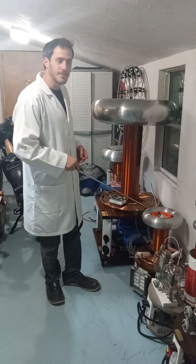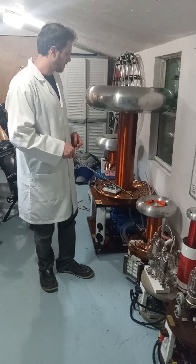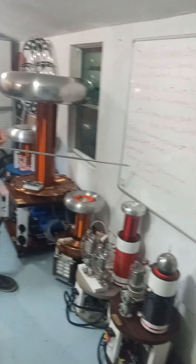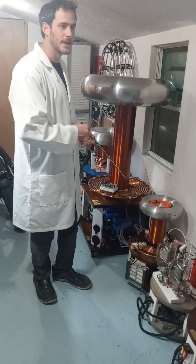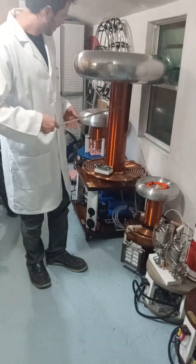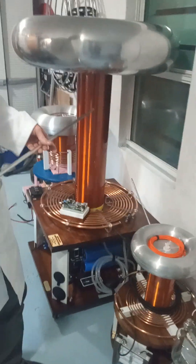You want to make sure that the lead running up to your primary is not hitting your secondary or your strike rail. For 340 volts, you'd want to go about 3/4 of an inch at the most inward, especially if you're running high currents. The secondary has been glaze-coated with about an eighth of an inch of glaze-coat epoxy coating.